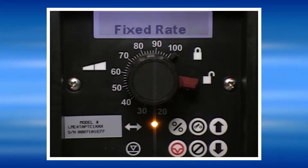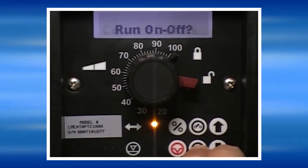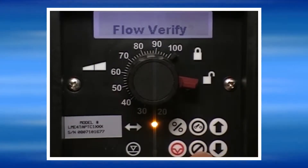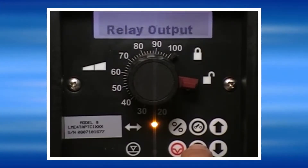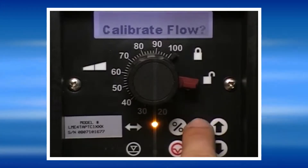In order to do that, press No until Settings is displayed and then press Yes. Press No to move through the settings screens until Calibrate Flow is displayed and then press Yes.